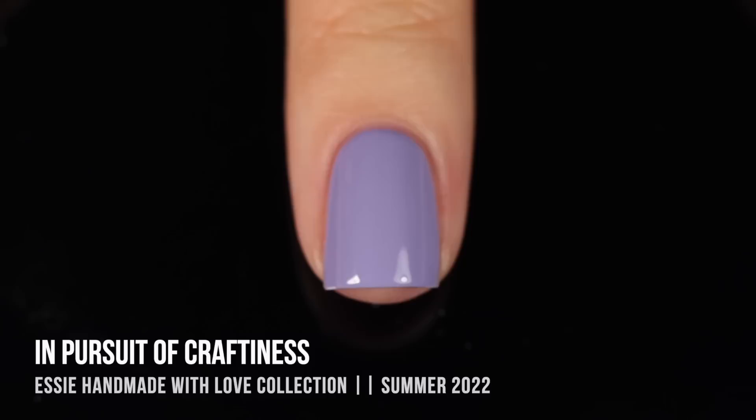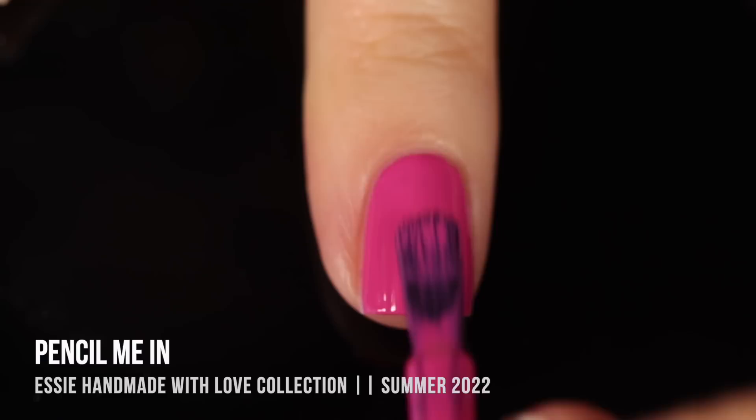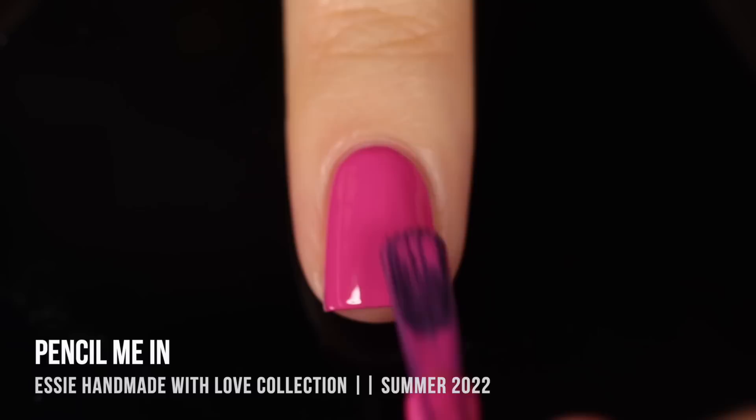Moving on, we have the shade Pencil Me In, which is a medium pinky cream shade. This one was super opaque — as you can see, it covered up my visible nail line in the first coat. I did end up doing two coats for full coverage, but honestly with short nails you might even be able to get away with one. It just feels like a classic any-time-of-year color. It works for summer, but I don't think it's necessarily specifically a summer color, and the formula was just super easy to work with and very self-leveling.